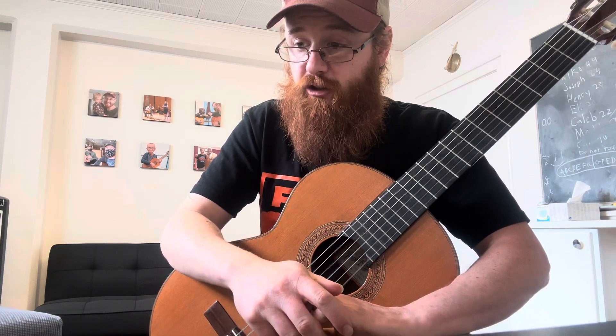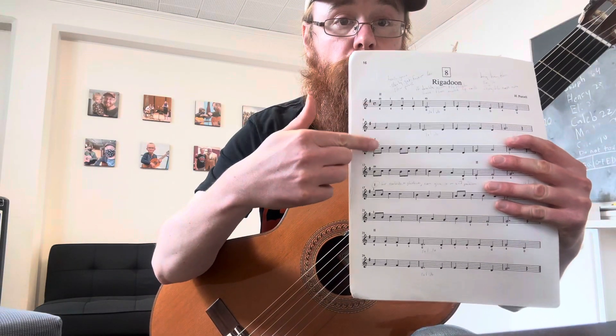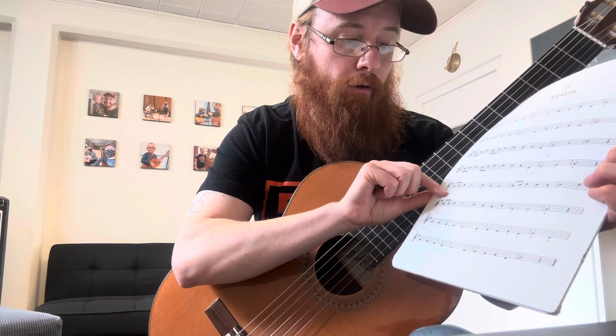The trouble spot in this one for Grayson and for most other students is the melody C, which happens in the fifth system, 17th measure — system one, two, three, four, five. This line and the following line are the toughest in the piece in terms of memory.